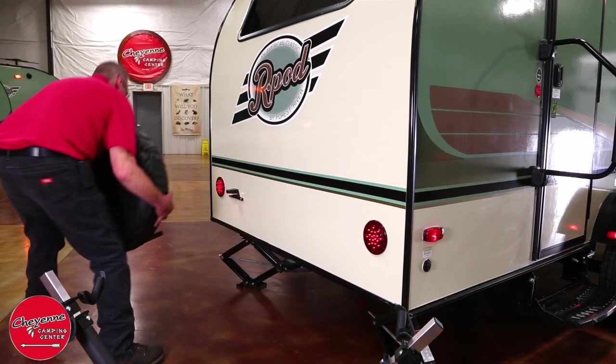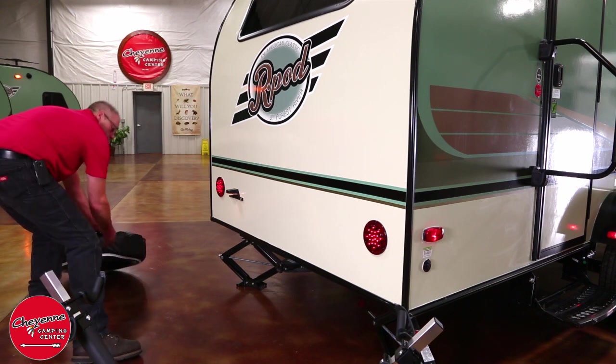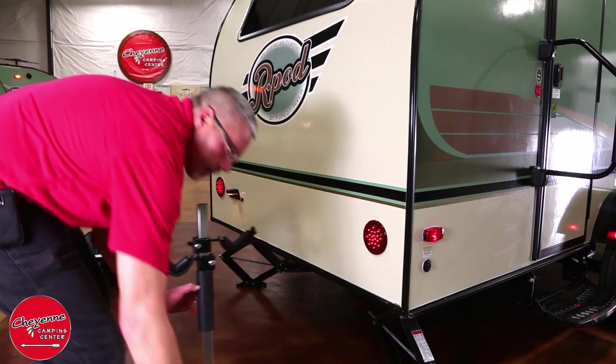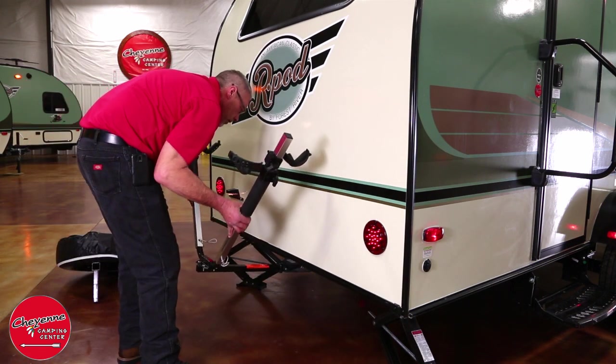A spare tire is standard equipment. On some models, the tire mounts on the rear receiver hitch. That receiver can also be used to accommodate the optional R-Pod bike rack — just remove the tire and insert the bike rack.